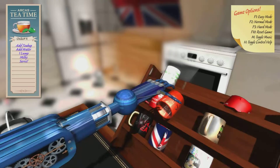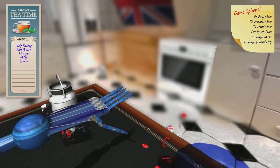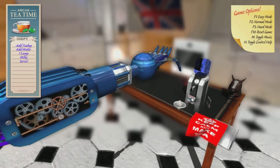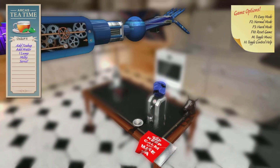No, grab it. Grab it. No. Oh, there it goes. God damn it. But you know what? This doesn't look good. Yeah. And we just crashed. And we just crashed. So, I think that's the end of John's turn here. Let's switch it over.